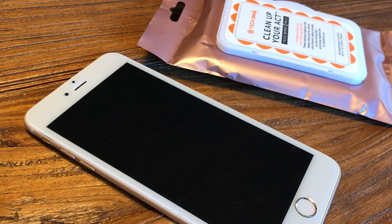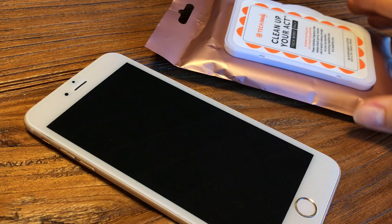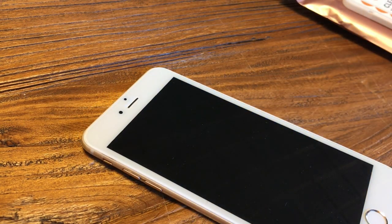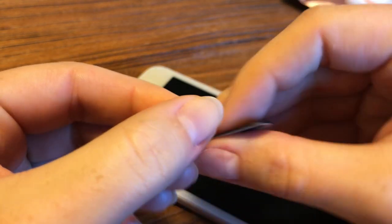Let me show you how to apply this on a few different devices. The first device I'm going to show you is our iPhone. I've simply cleaned the camera area with one of our Clean Up Your Act tech wipes. Once that area is clean, you're ready to get your bad guy blocker out of its packaging.